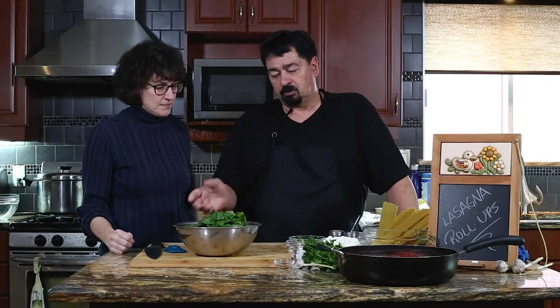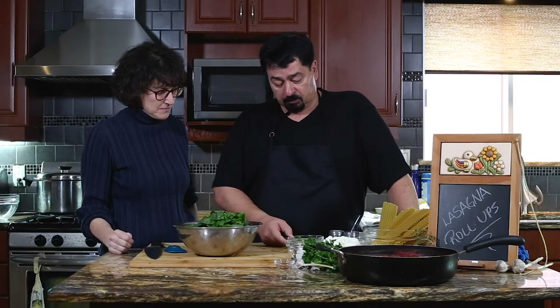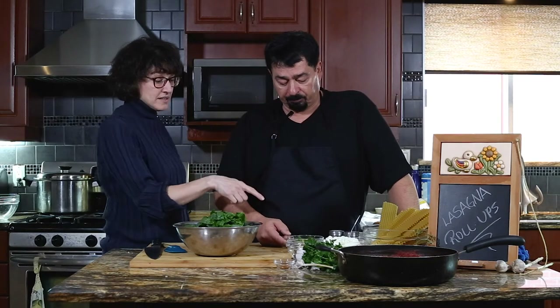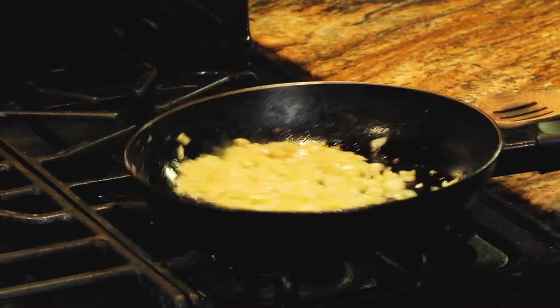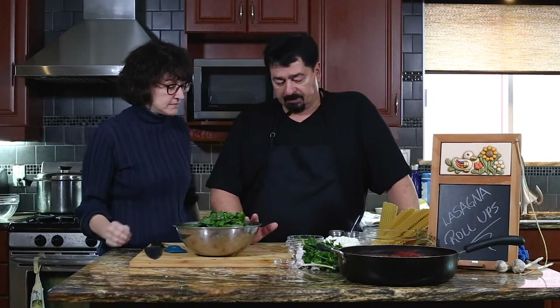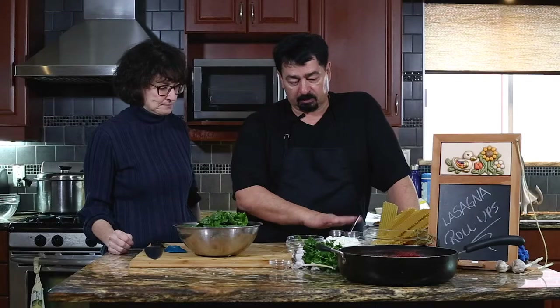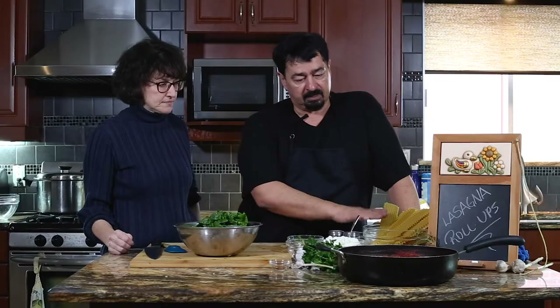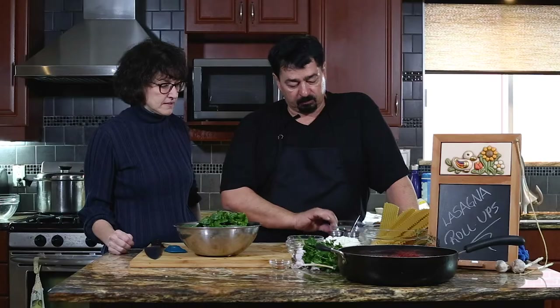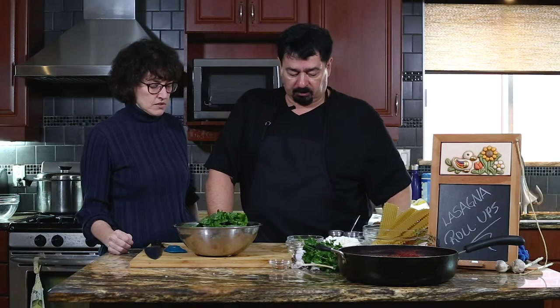So we have fresh spinach — you can use fresh or frozen, it's all up to you. Onions with garlic, we already cooked them in the frying pan with a little oil, garlic and onions — basically just a sauté. We have Romano cheese, two eggs, a little bit of chili flake, ricotta, salt and pepper as usual. The lasagna, the tomato sauce, we already made. And I have a little bit of breadcrumbs just in case the ricotta is too liquidy.